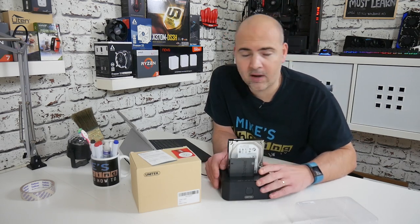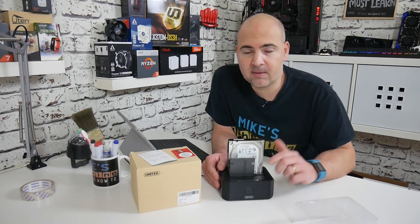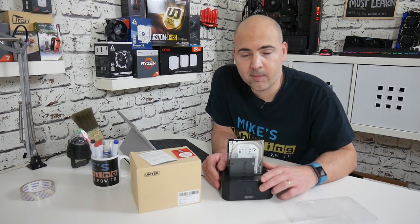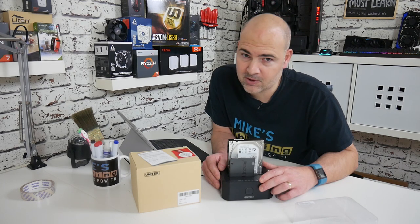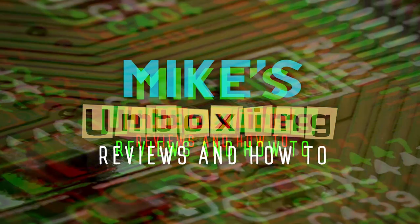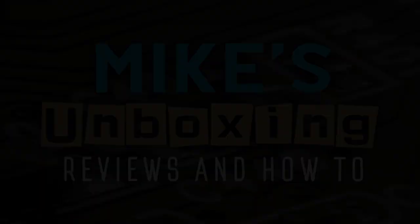So anyway, this has been a quick look at the Unitech Y3032. If you want one, you can check them out in the links below. I've been Mike from Mike's Unboxing Reviews and How-To — we'll see you in the next video. Thanks for watching, I'll see you next time.